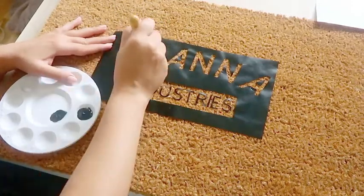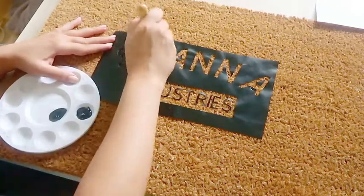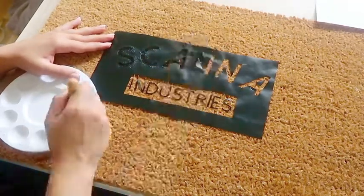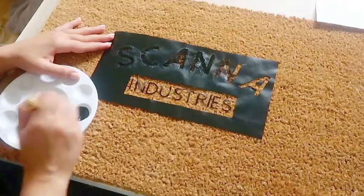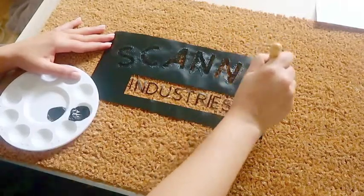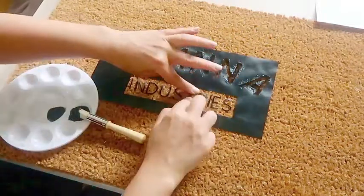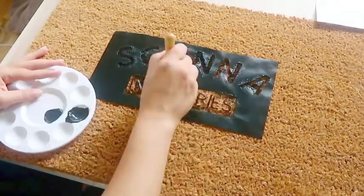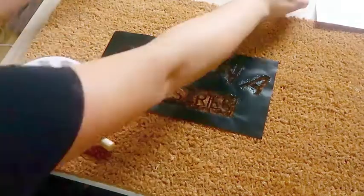You'll want to make sure that you don't use too much paint or drag your brush, because you could end up going underneath the letters and not getting a crisp edge, which is really what I was looking for. Just take your time and dab it on as best as you see fit. When I got to the very small pieces, I found that if I held on to the edge of them and painted around, I could keep them in place a little bit better.